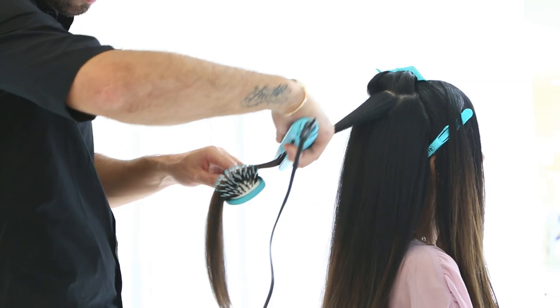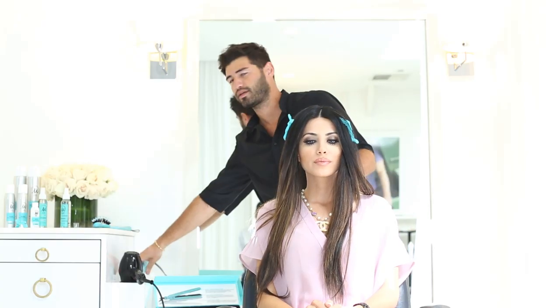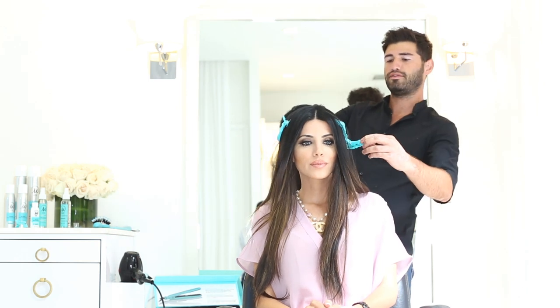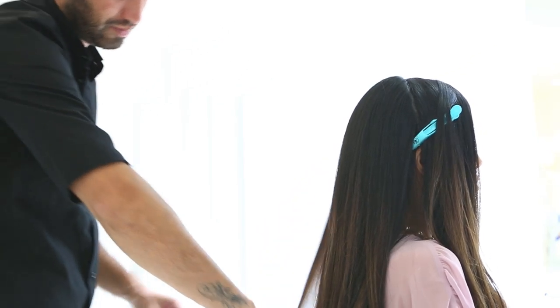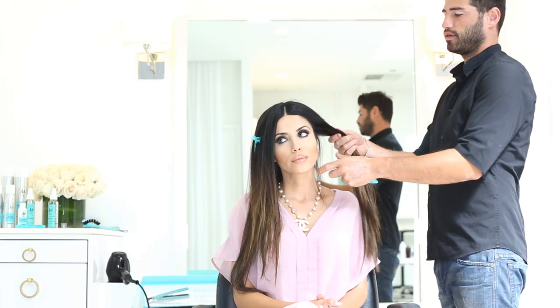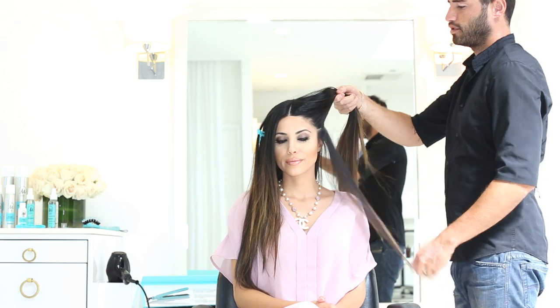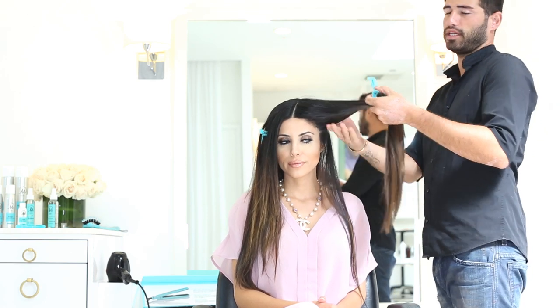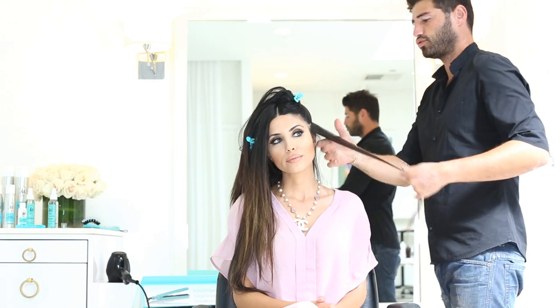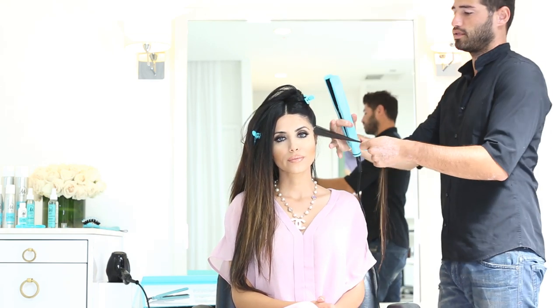This flat iron is so amazing — it's lightweight, easy to use, and heats up really fast. I just turned it on about 15 seconds ago. I'm now moving to the front of the hair after finishing the back, using the Gator Grip to section it off. I usually take about a quarter-inch sections to give more control — you don't want such a thick section that the heat doesn't penetrate through the hair.